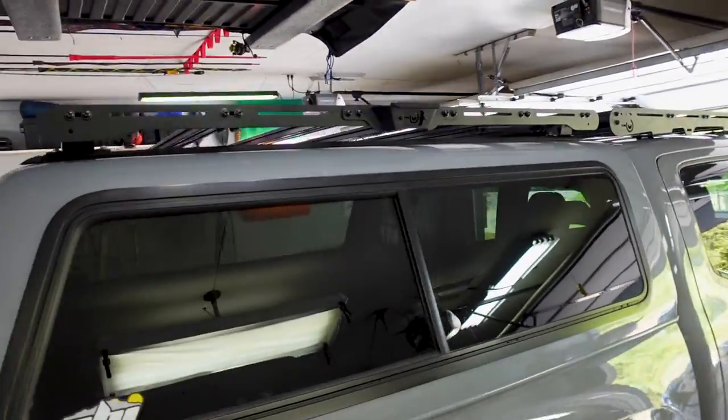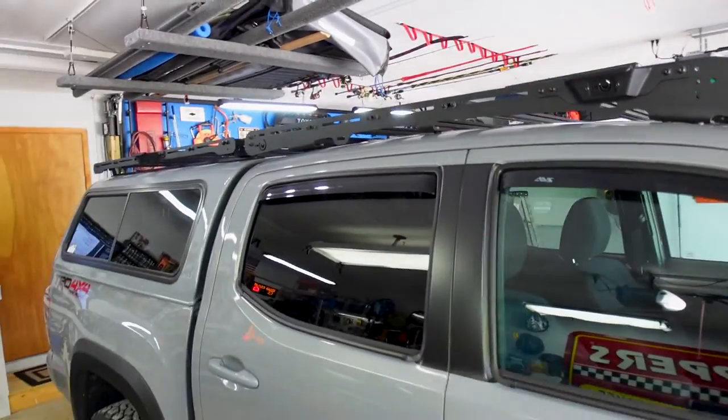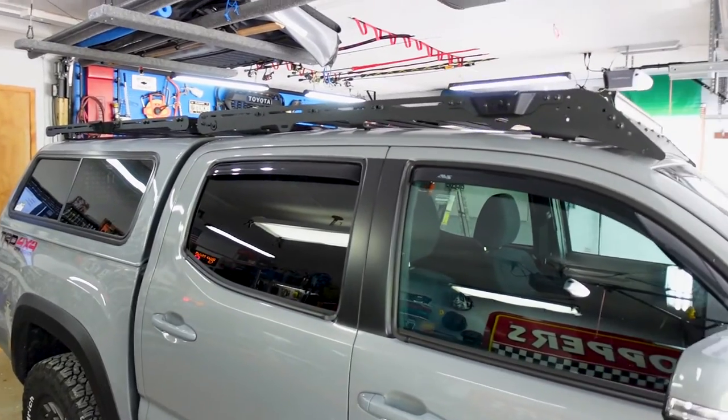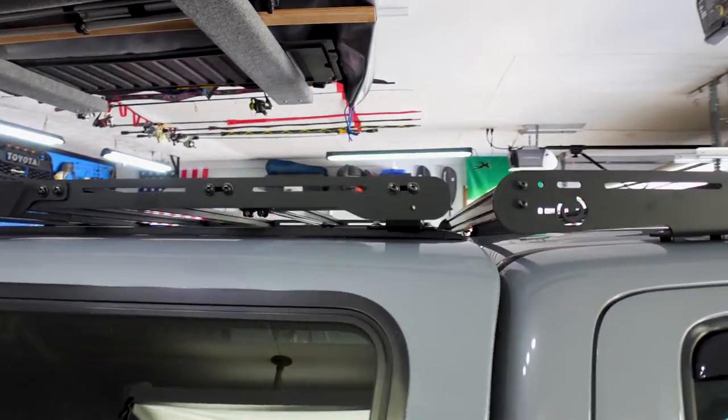These things go together so simple. Look how good that looks — I just love how straight the line is. It's a perfectly straight line all the way across the rack.